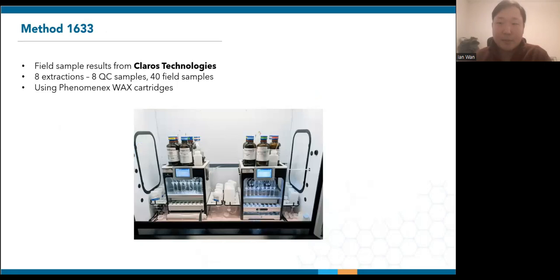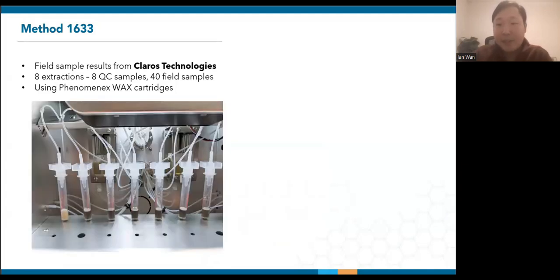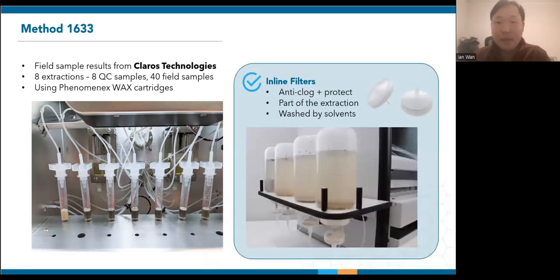Now let's move on to some field sample results from Claros Technologies. Claros has exclusively been using the SPE03 to minimize manual work. They shared with us results from eight extractions, which include eight QC samples and 40 field samples. Phenomenex WAX cartridges were used during these extractions. As a PFAS remediation company, they test many influent and effluent wastewater samples, which can contain high levels of particulates. The picture here shows the colors of the SPE cartridges after a typical extraction — the one on the very left is their QC, while the other discolored ones are from field samples.